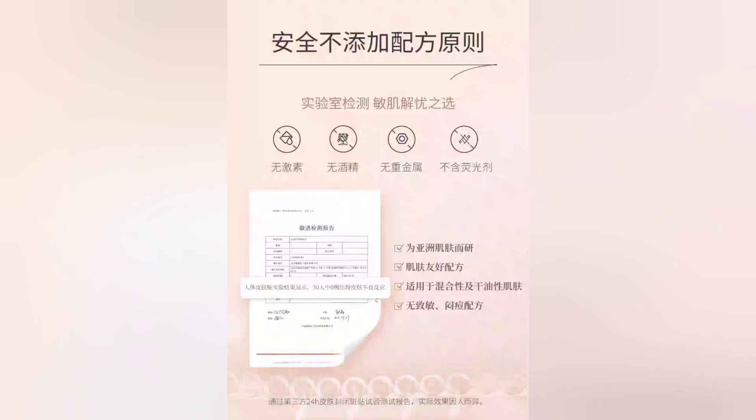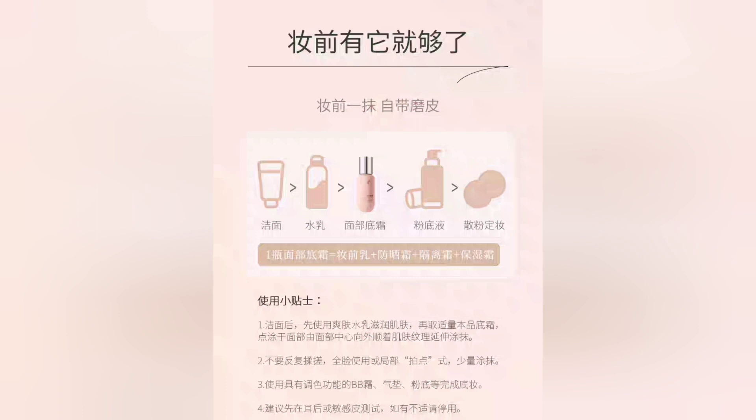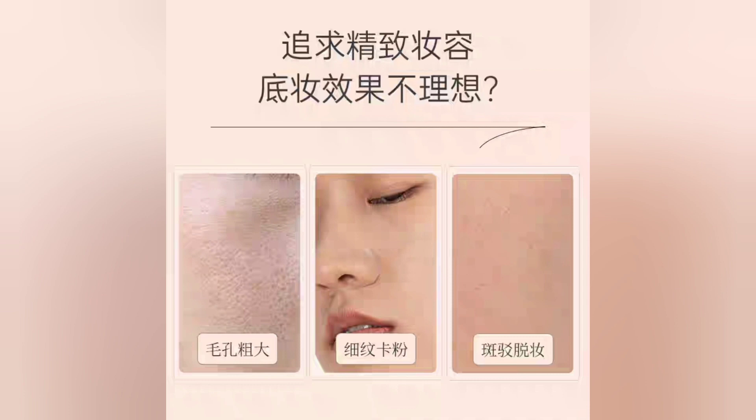It has astaxanthin — Haematococcus pluvialis extract. This is a water-based microalgae known for being a rich source of a powerful up-and-coming antioxidant, astaxanthin. This ingredient has antioxidant and anti-inflammatory properties. These ingredients are not just for topical use but can also be ingested into your diet as a supplement, but that's a whole different topic.